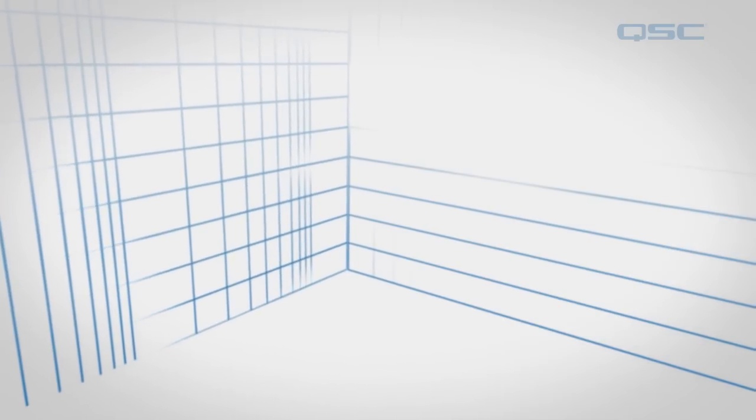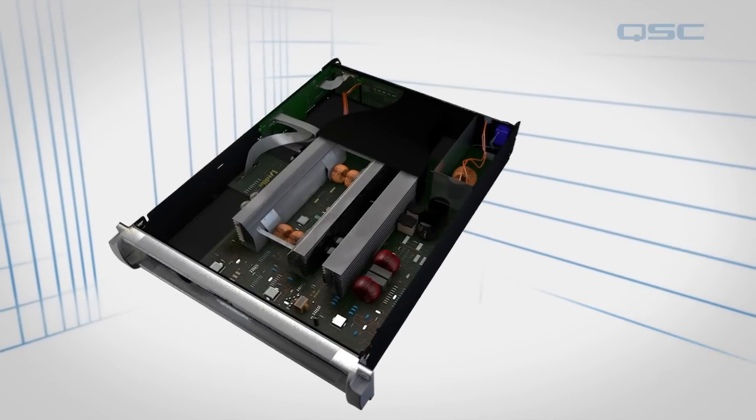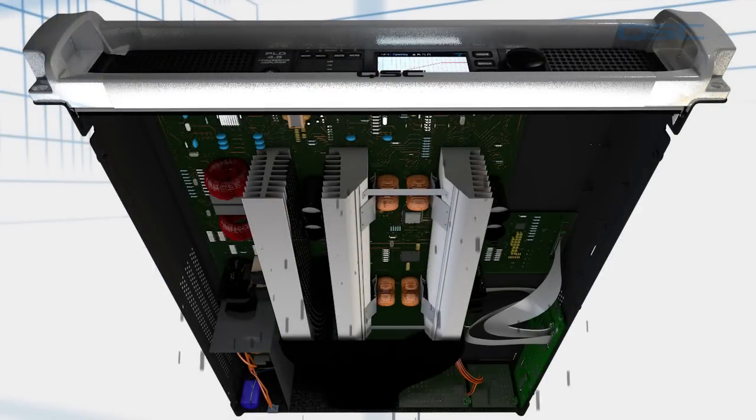The first thing you'll notice is that it appears to be built upside down. That's to ensure that if any dust, liquid, or particles enter the amplifier, they will end up on the bottom of the chassis, not on the circuit boards.